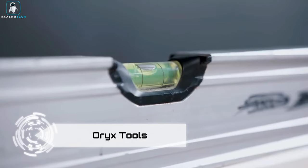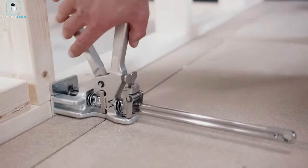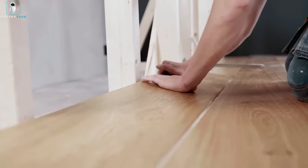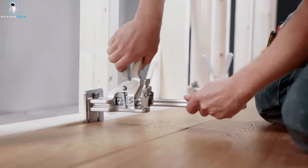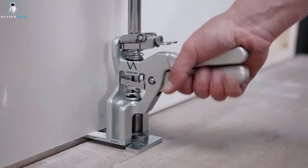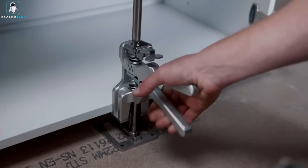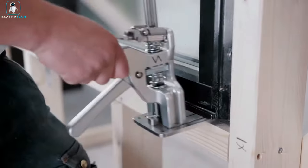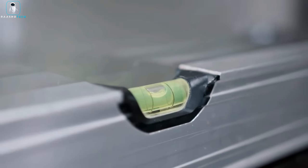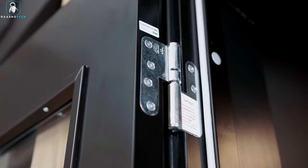Introducing the Oryx Tools Viking Arm, a Norwegian-made handheld jack with an impressive lifting capacity of up to 330 pounds. Crafted from hardened stainless steel, it goes beyond the typical woodworking clamp — both professionals and DIY enthusiasts will appreciate its ease of use: a simple squeeze of the levers gets the job done. The Viking Arm transforms effortlessly, providing unmatched flexibility with adjustments in small, precise increments, making it your go-to companion in the workshop.